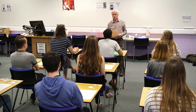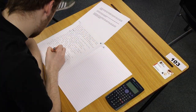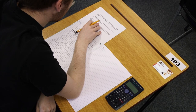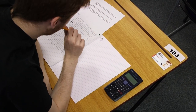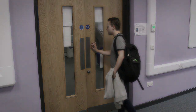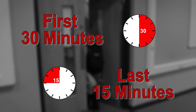The invigilator will now announce the time and ask you to commence your examination and start writing. Begin each answer on a new page in the answer booklet. All rough work must be completed in the answer book and pages must not be torn out. You may not leave the exam venue during the first 30 minutes or the last 15 minutes of any exam.